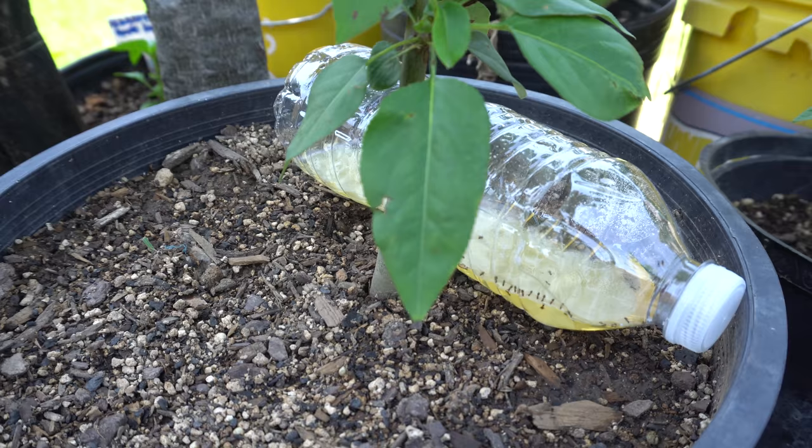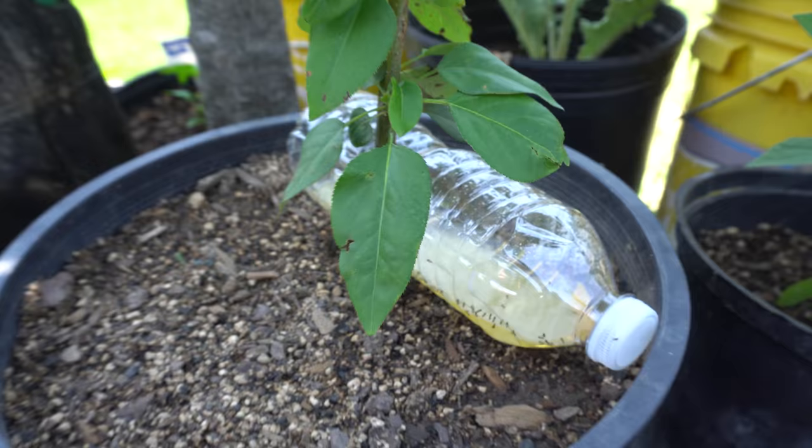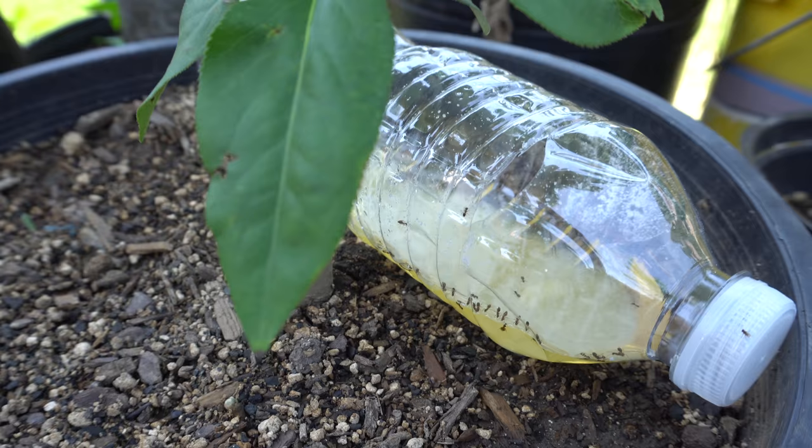So today I'm going to answer that question by showing you what exactly it is. The purpose of this bottle here is to attract ants, because these ants here, they're like the sugar ants.